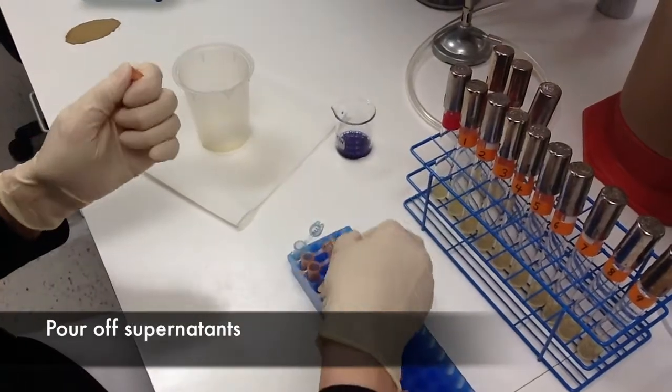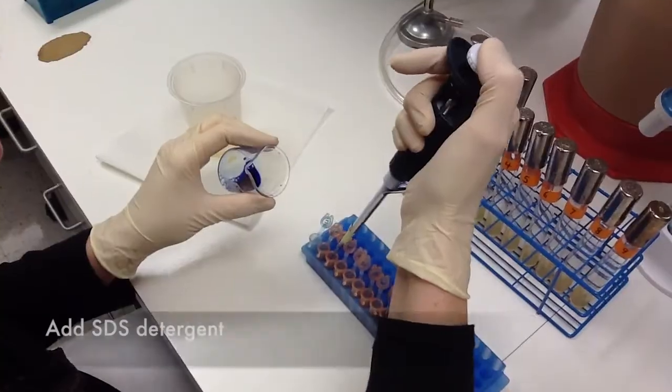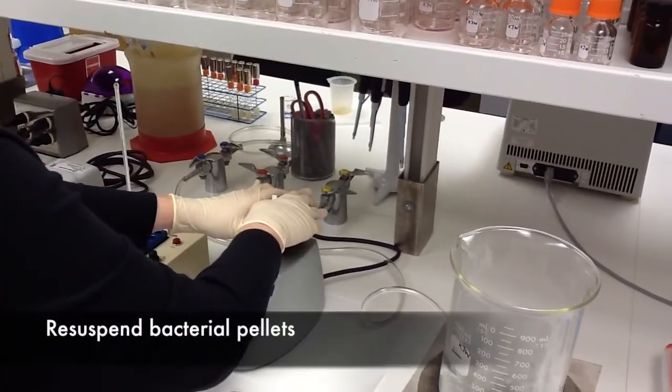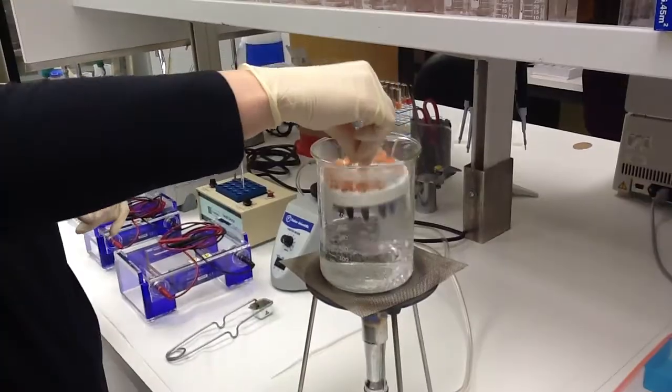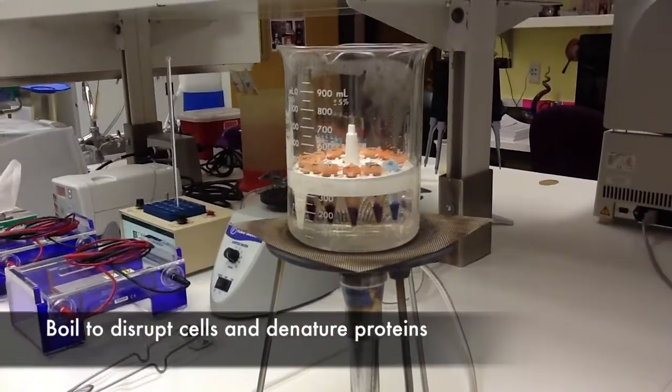We're pouring off the supernatant, and then we're going to add SDS sample buffer. We'll then resuspend these cells, and then boil the cells for four to five minutes to denature the protein and disrupt the cells.